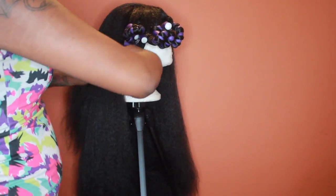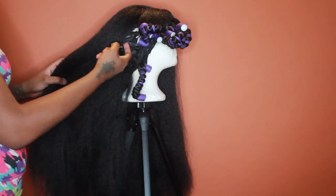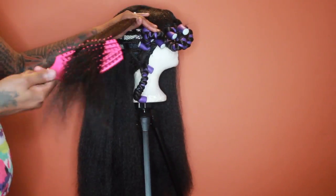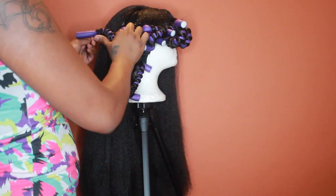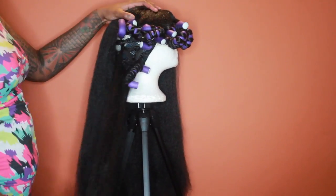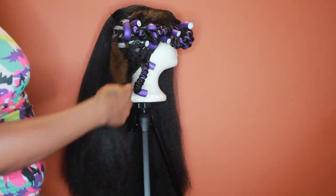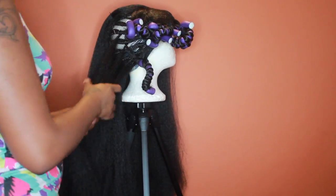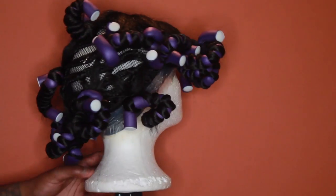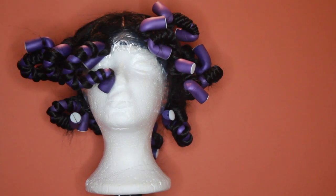I'm going to speed this part up because most of us already know how to rod — there are so many videos out there about using flexi rods. As I get to the back, I'm continuing to brush because I didn't have a wig stand; I was using an old tripod, so the hair got a little tangled back there too. Here is the wig finished — you can see the sparse areas in the back.